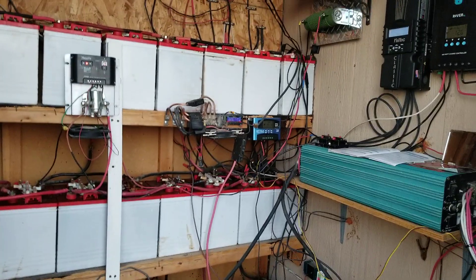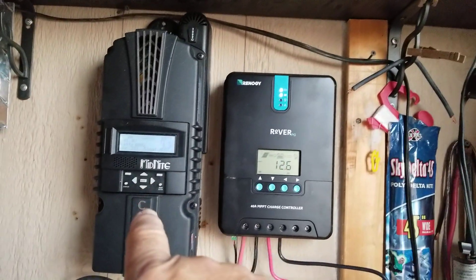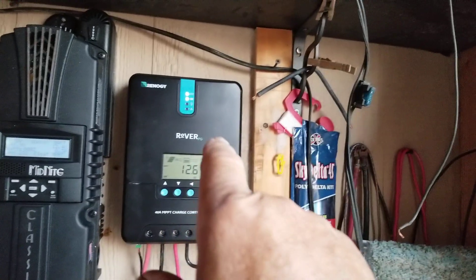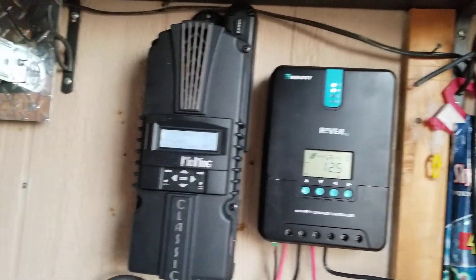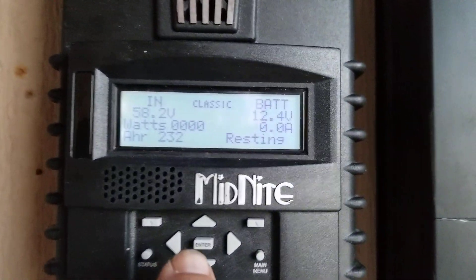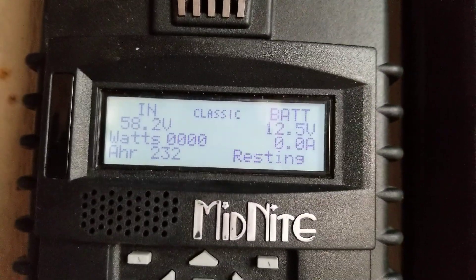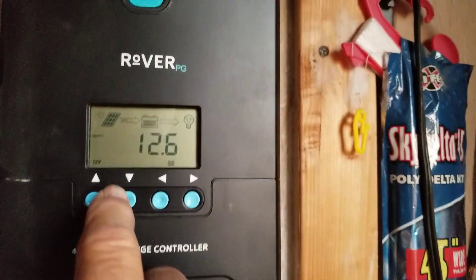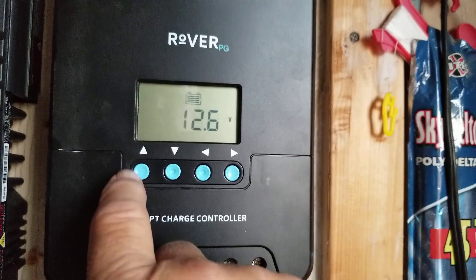Let's walk in here a minute because I'm going to put this splitter away — I took that off of the solar panels. Now I've got my Midnight and the Rover side-by-side here running together. One thing I do like about the Midnight is it gives you everything right up front on one screen. The Rover you have to actually click through the screens to see what's going on.